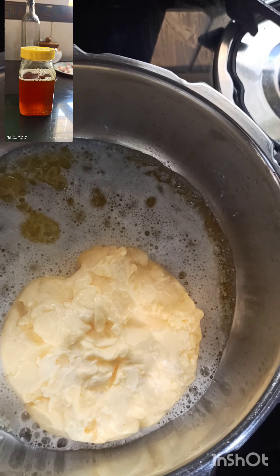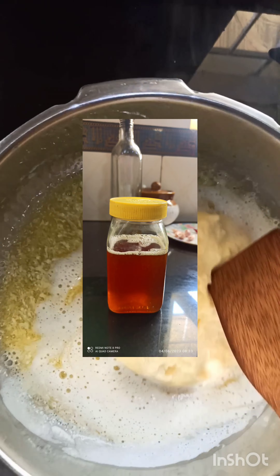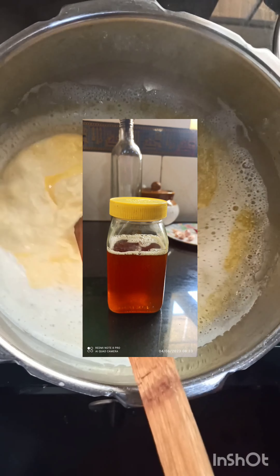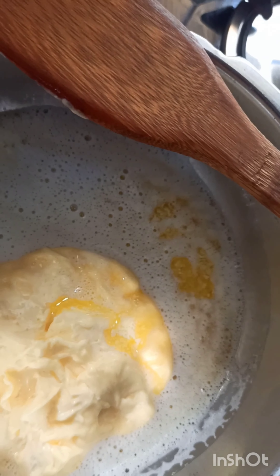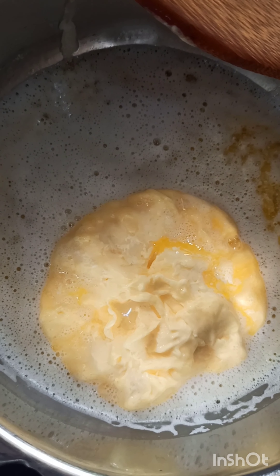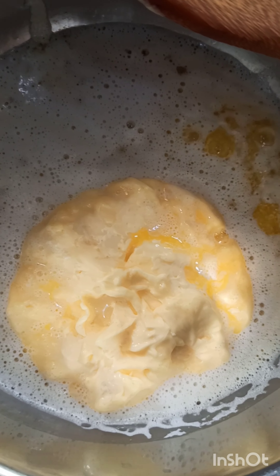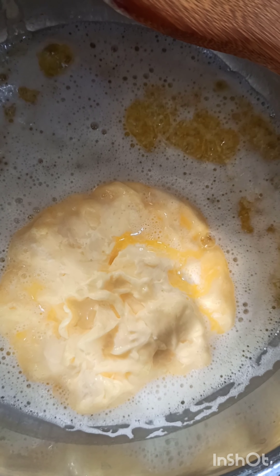You can put it in a mixy jar with ice cubes and put it in a mixer. We collect the green leaves.